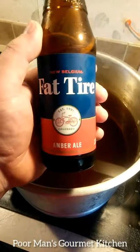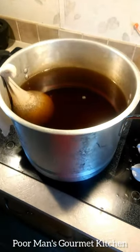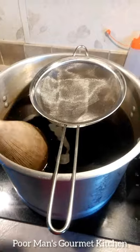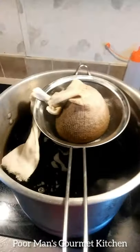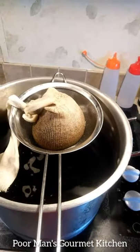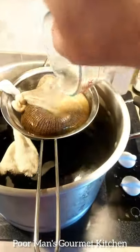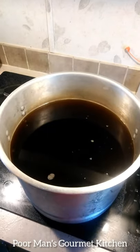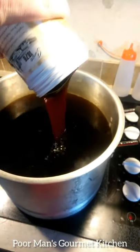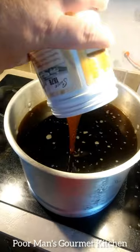I thought it'd be appropriate to get a Fat Tire amber ale to go along with the occasion. Now that 20 minutes of steeping is done, we're going to put them right here in this little strainer and take some cold water, pour it right through those grains to make sure we get all that flavor out.